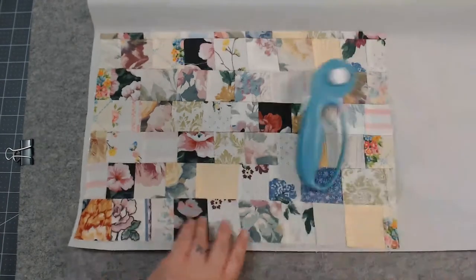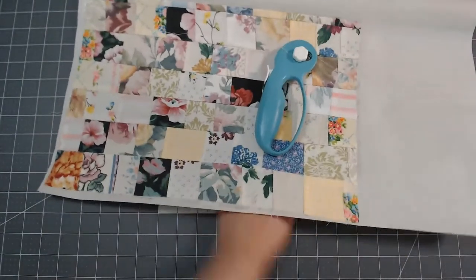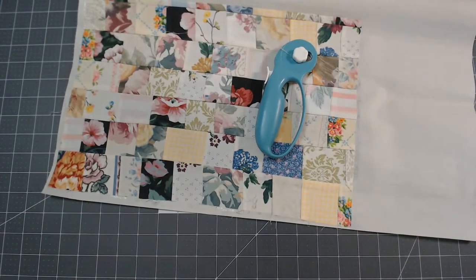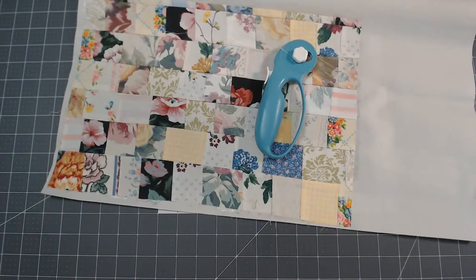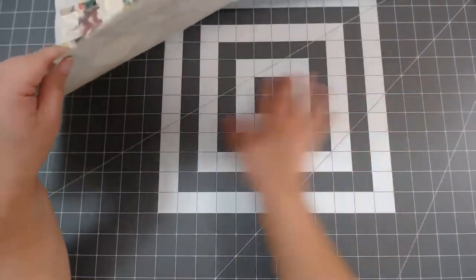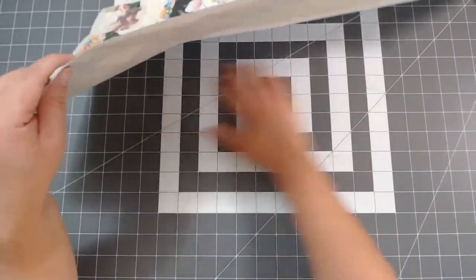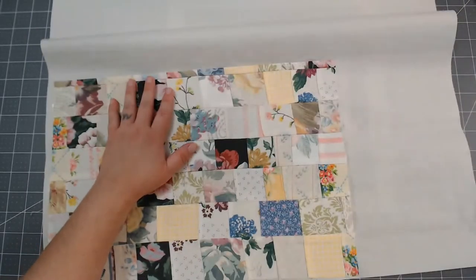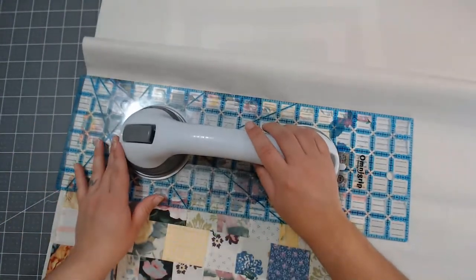I'm going to need to cut it out. Why do I keep calling it a heating pad? It's an ironing pad — not a heating pad! Let's cut this out. It kind of warped slightly, but it'll be okay. I'll put something heavy on it. Don't iron on top of your cutting board — lesson learned. I just didn't want to move it because it's so big.